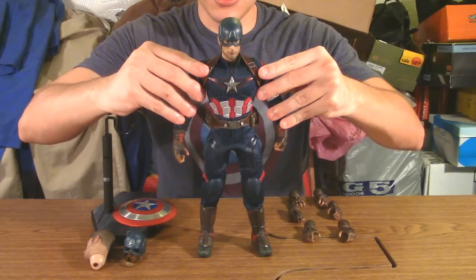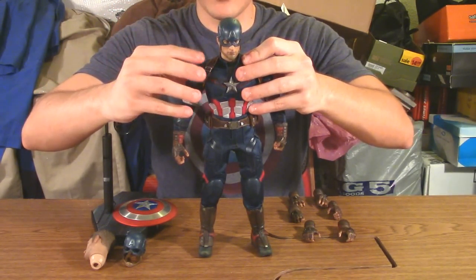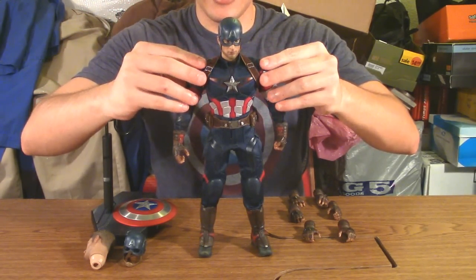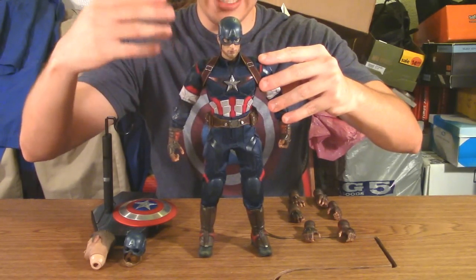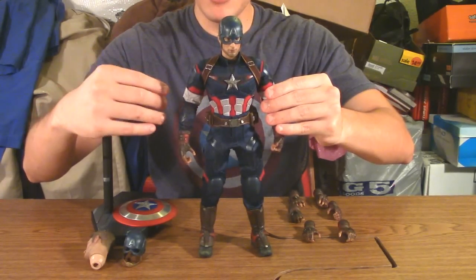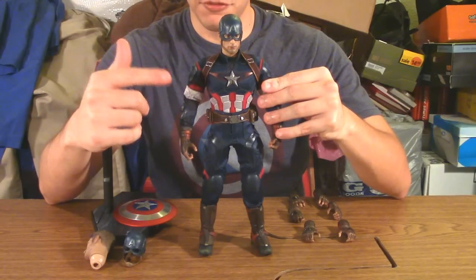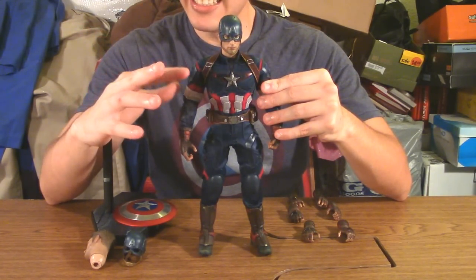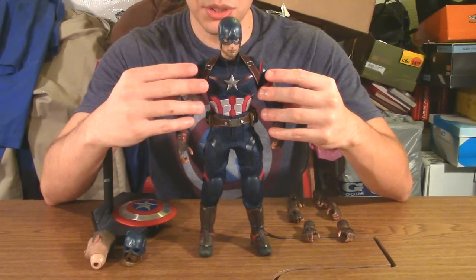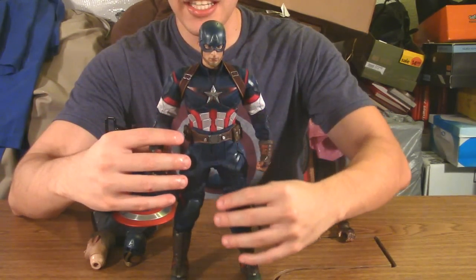Here he is, and he looks pretty good. One of the things that drew me to buying this figure is the costume itself. Hot Toys goes all out on detail, and while Iron Man was a little easier due to the robotic suit allowing them to cheat on articulation, it's tougher to create an actual fabric uniform. I feel like they did their best to replicate what is, in my opinion, my favorite live-action Captain America costume.